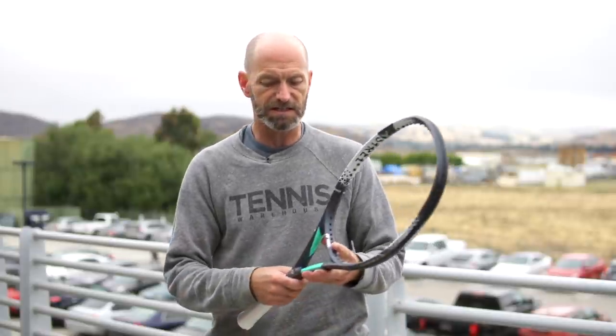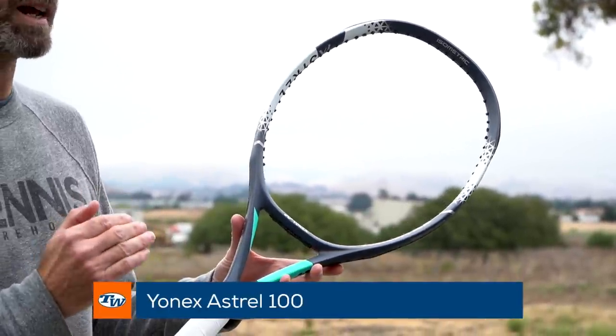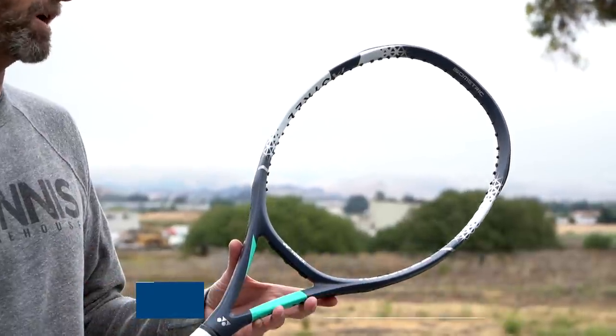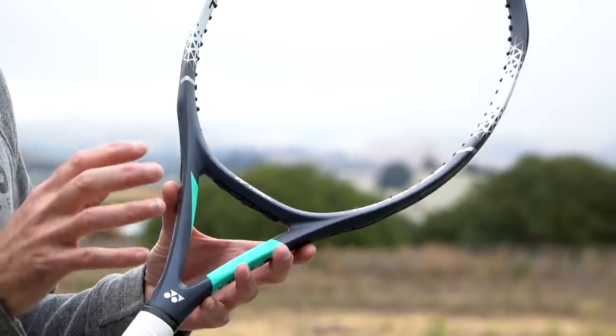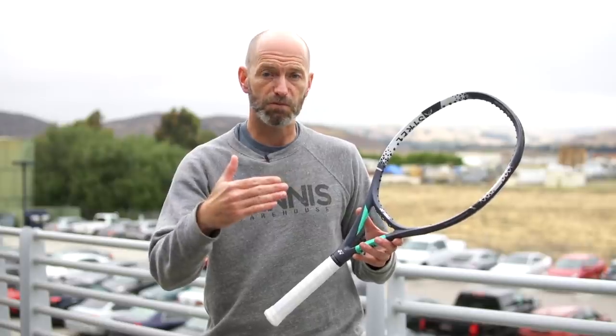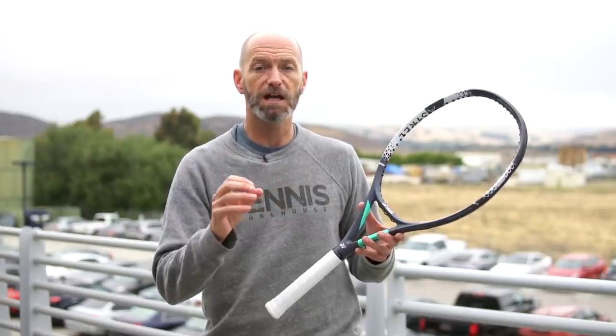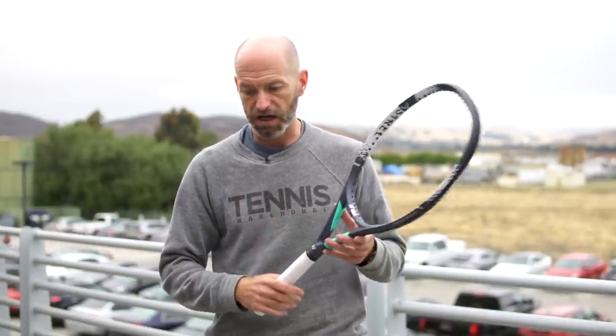Moving on to rackets — new racket line from Yonex, this is the Astro. I've got the 100 in my hands right now. It's just under 10 ounces unstrung, mid-tens when strung, standard length, 16x18 string pattern. It has a really silky smooth response and I was amazed by the stability for such a lightweight racket — solid, with lots of free easy power. It's great for a beginner stepping up to a control-oriented racket, or an intermediate player wanting easy power and a maneuverable, spin-friendly option.